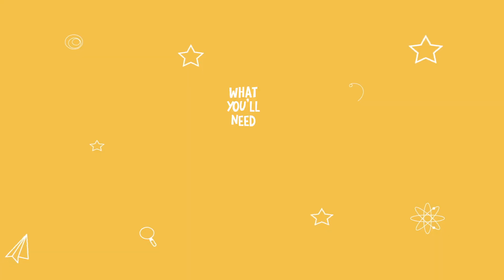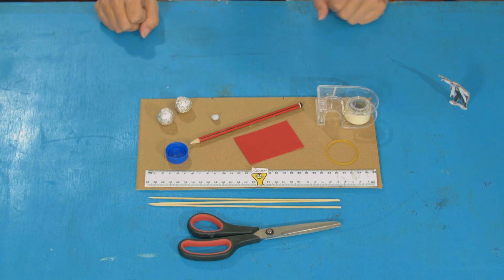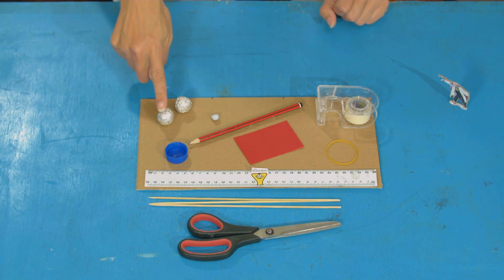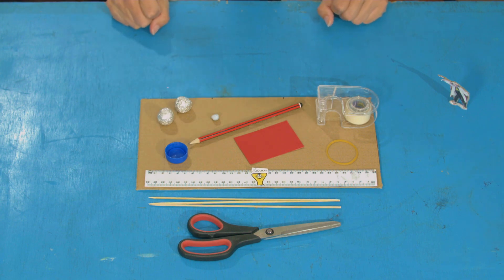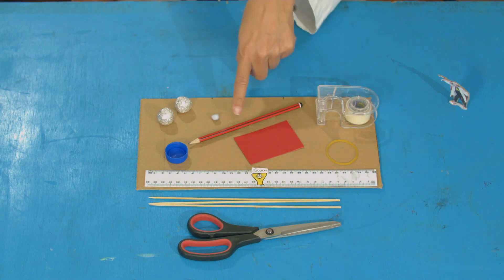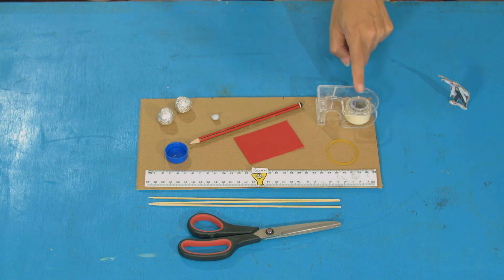For this experiment, you will need some thick cardboard, three wooden skewers, a bottle cap, a projectile of choice — I just have some little foil balls here — blu-tack, scissors, a pencil, a ruler, sticky tape, an elastic band, and a little scrap of paper!